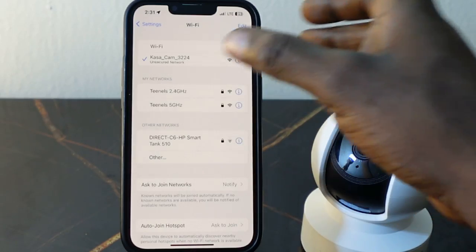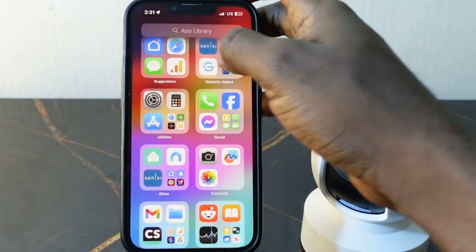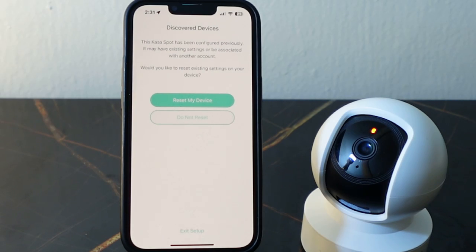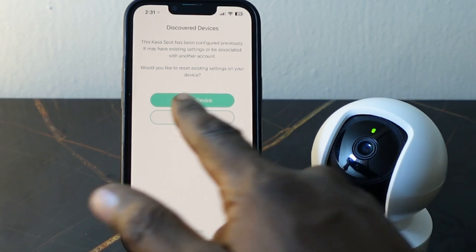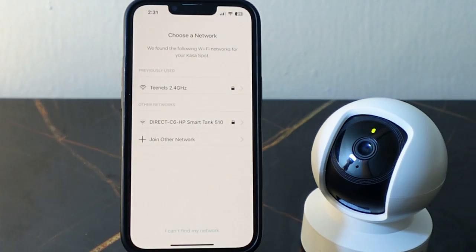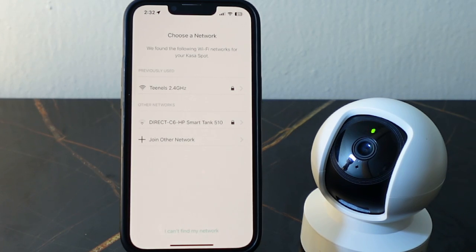It's connected. Go back to the Casa app and open it — it's connecting. It's asking if you want to keep your existing settings. Tap 'Do Not Reset' to keep your existing settings.